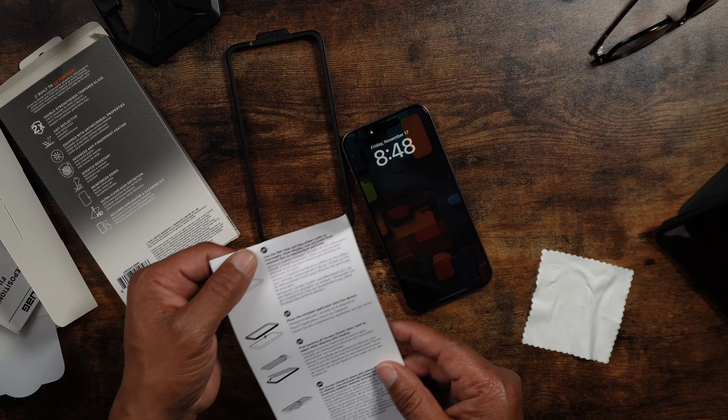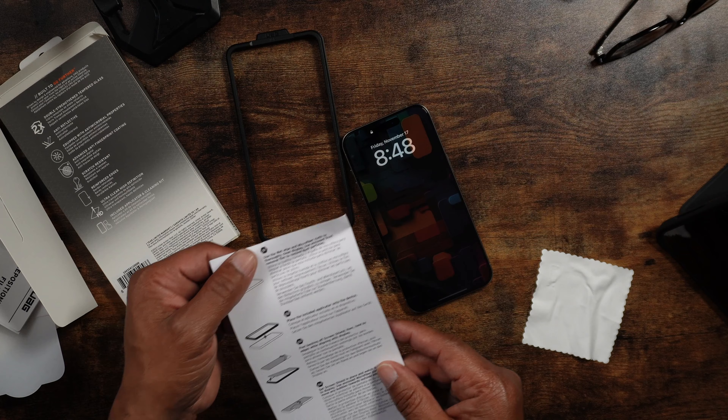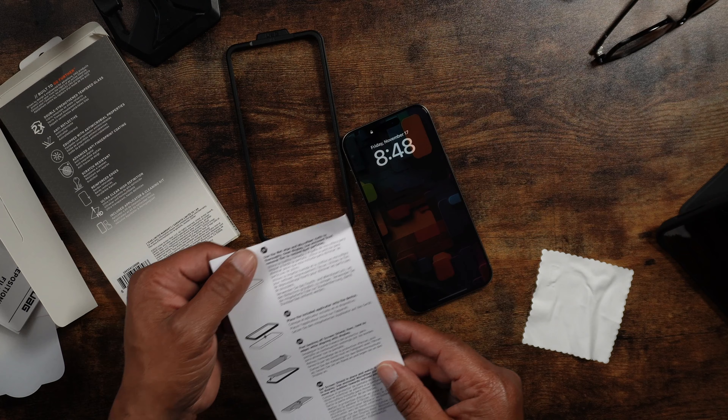What's good, it's your boy Rob back with another video. I have here the Glass Shield Plus from the good people over at UAG — they were kind enough to send this out to me. I'm going to go ahead and set this up on the iPhone 15 Pro Max.